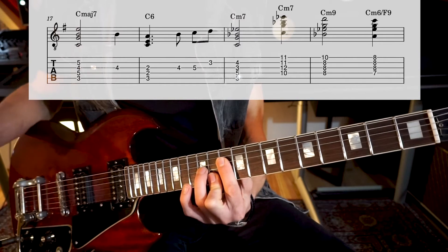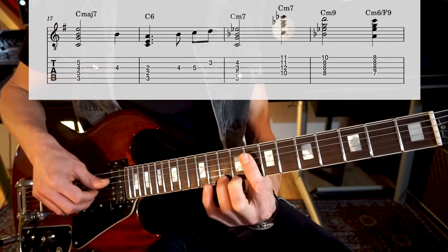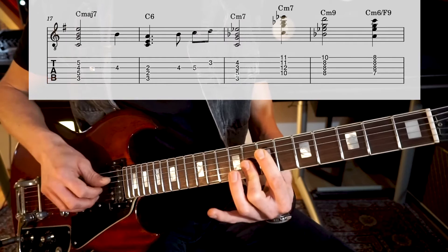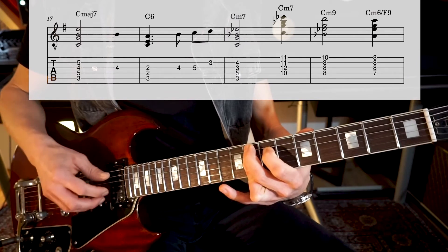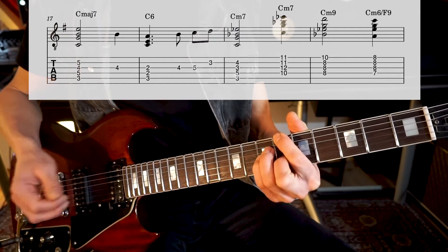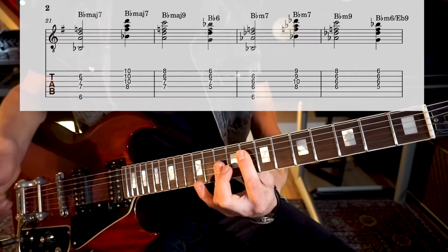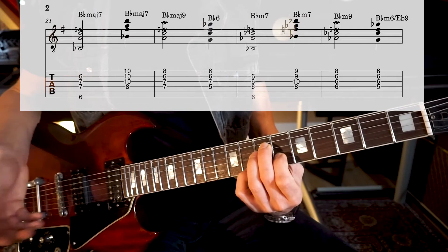Then we go all the way up to C minor 7, like that. C minor 9 like this. C minor 6 — and this minor 6 is actually an F9 dominant. It serves as a dominant which will resolve into Bb. So we have Bbmaj7. This is also Bbmaj7. Bbmaj7 with a 9 on top.